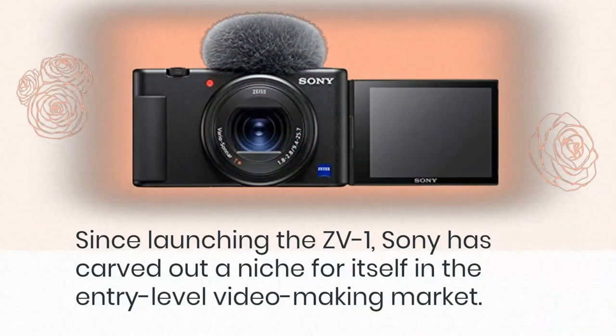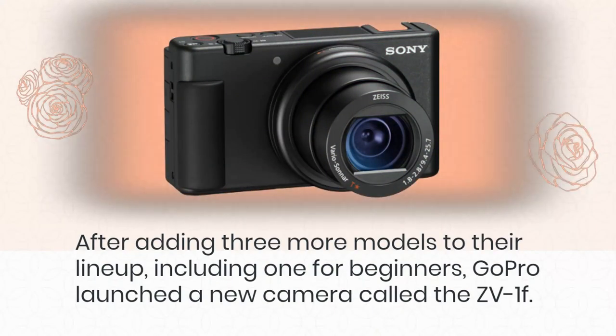Since launching the ZV-1, Sony has carved out a niche for itself in the entry-level video-making market. After adding three more models to their lineup, including one for beginners, Sony launched the new ZV-1F.